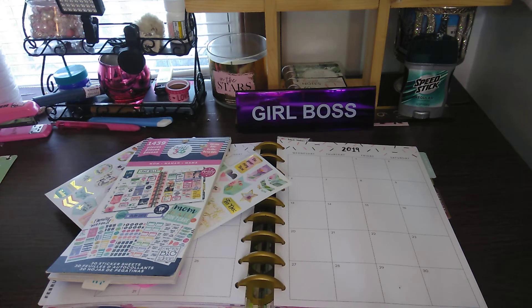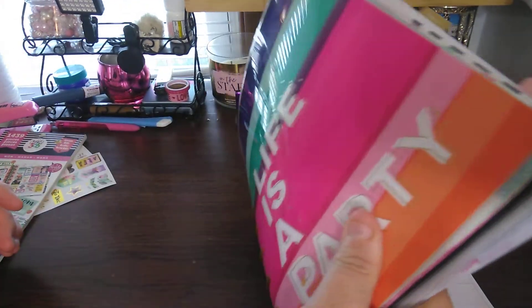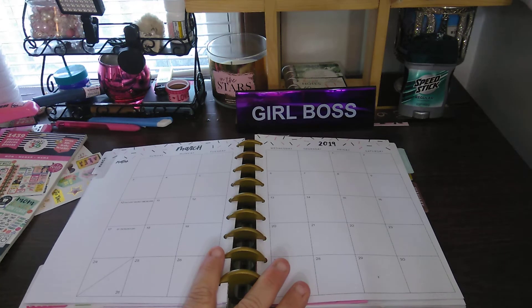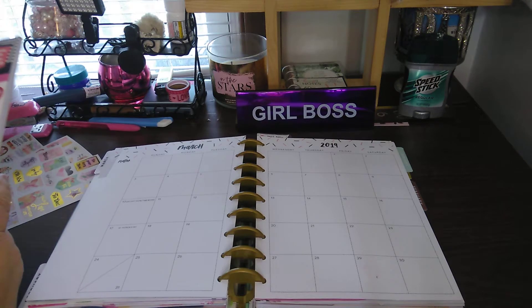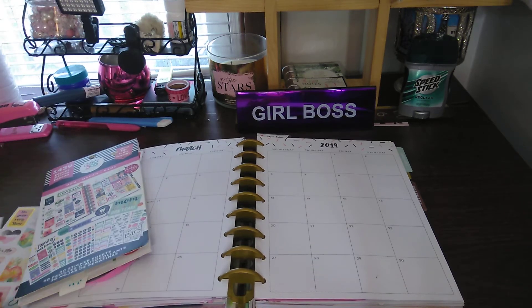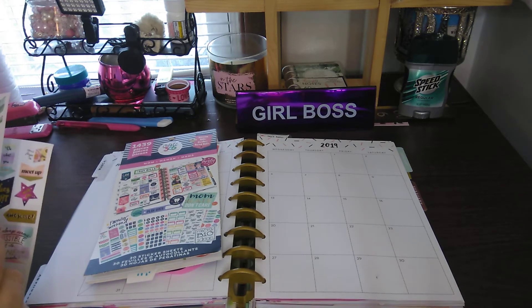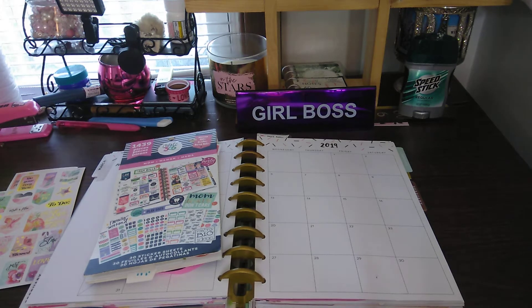Welcome to my channel, Planner Maserati. I'm going to be doing a decorate with me in my classic size Happy Planner for the month of March 2019, which is the cover like this — 'Life is a Party.' I ended up putting the notes cover into this planner. I cannot talk, it's been a long day. If you're new to the channel, welcome — please subscribe and hit the notification bell. If you're a regular subscriber, thank you for coming back. If everyone could give this a big thumbs up, we'd greatly appreciate it.